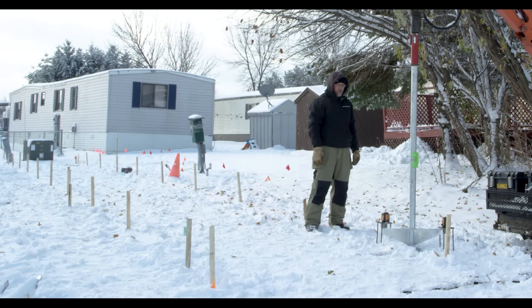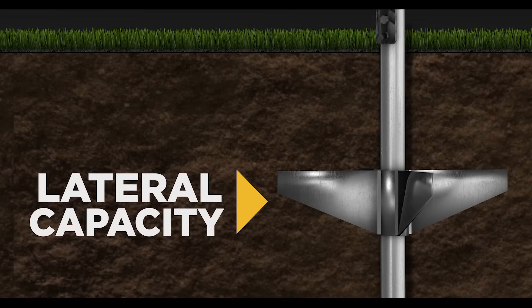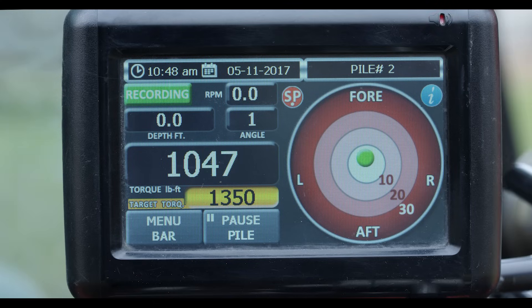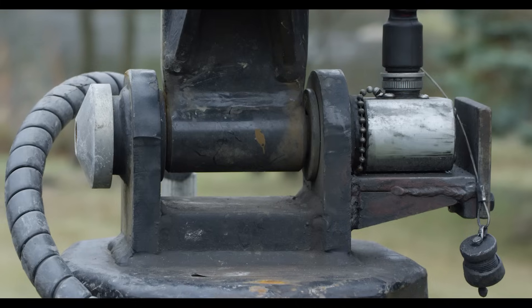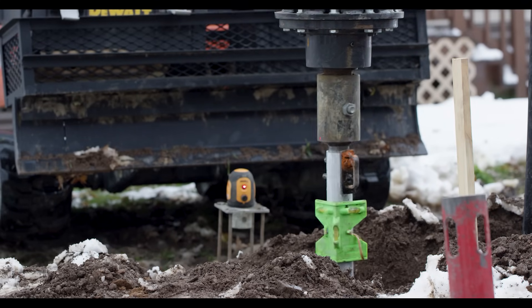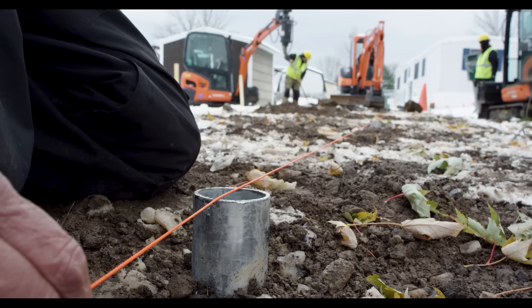After the layout is approved, piles are installed by rotating through the soil generating torque, which determines load-bearing capacity, lateral capacity, and uplift resistance. The torque is monitored during installation via a digital monitor and/or PSI gauge receiving real-time data from the torque pin attached to the motor and the excavator. The pile is installed to the predetermined torque needed to achieve the load-bearing requirement found in the home's installation manual and signed off by a local building official.